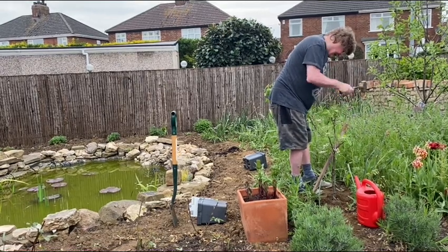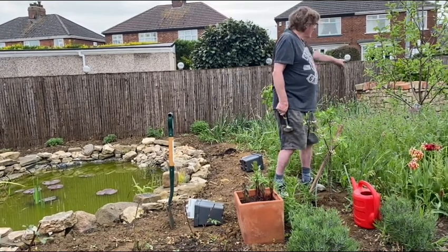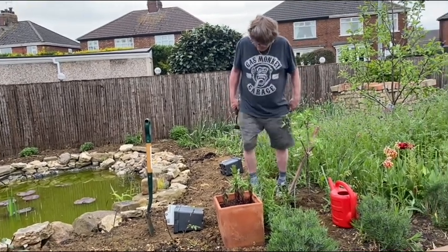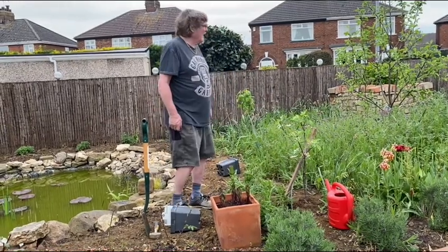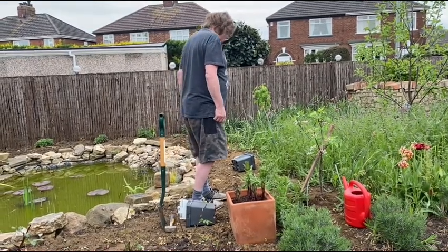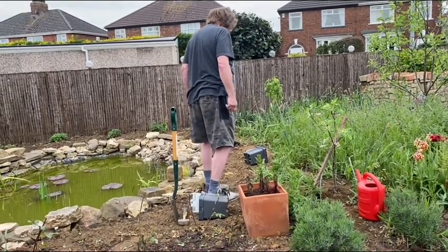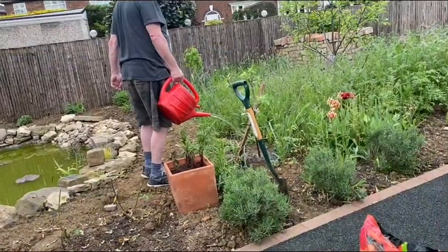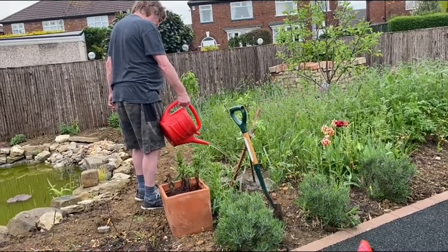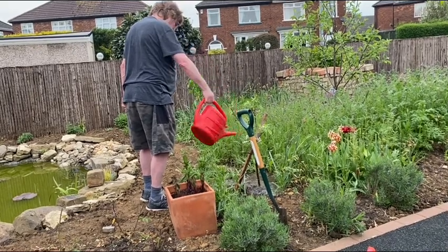Do you think that apple will grow taller? They all will! I cut four foot out of that last year as well. Water the apple tree, and when it gets dry I will put some bark.